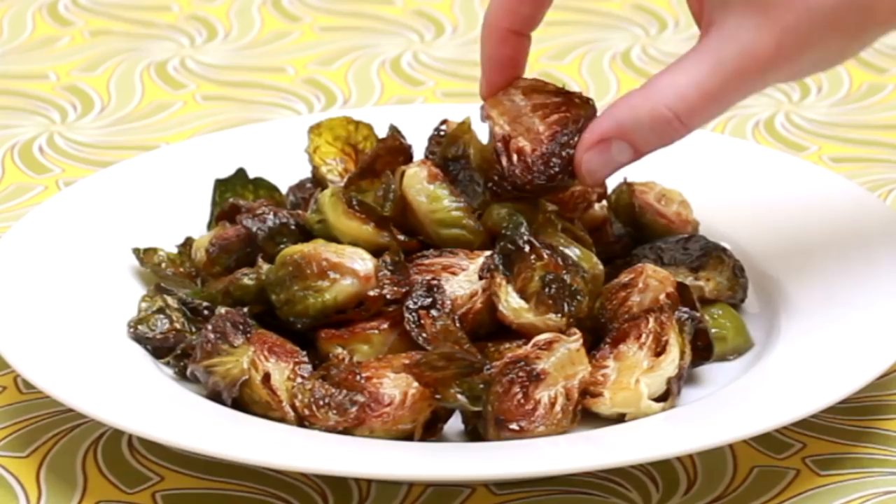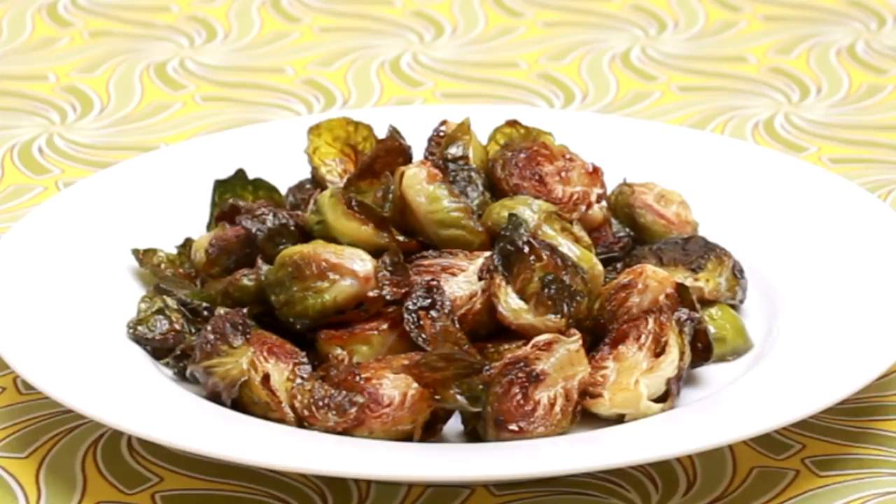Let's see how we did. Absolutely delicious! One more leaf — okay, maybe just one more. And now we'll do the stovetop version.